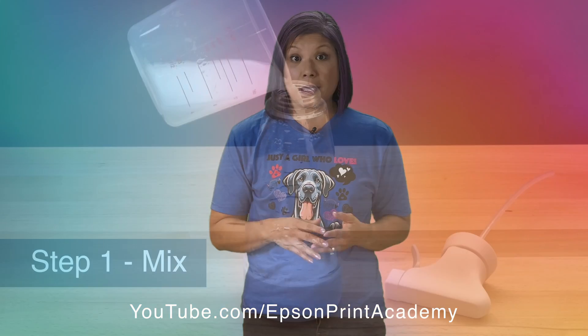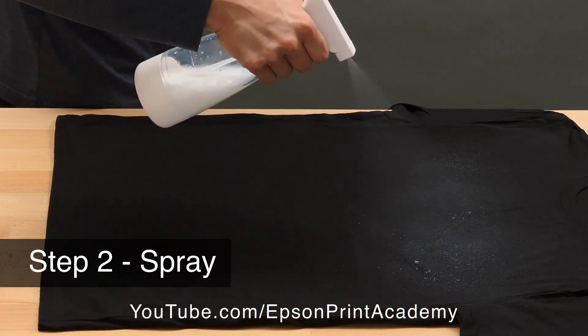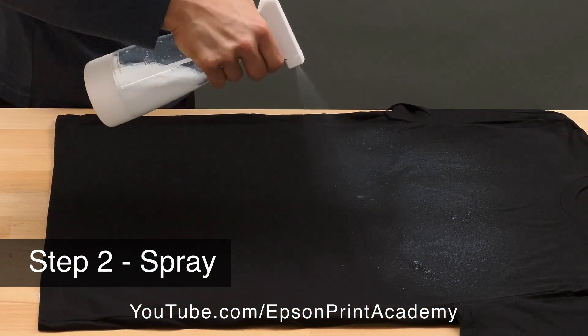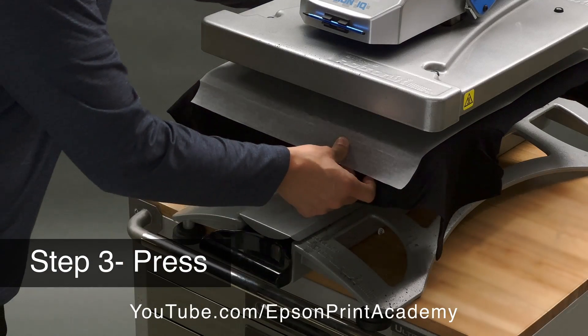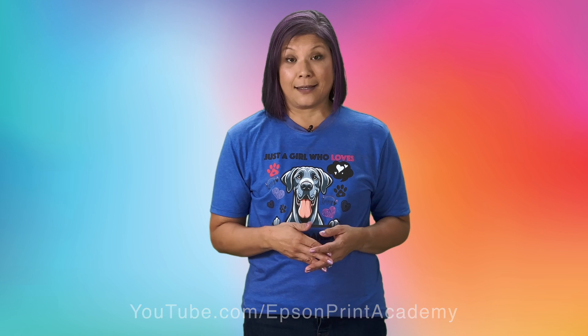Keep in mind, whenever you use white ink you will need to pre-treat your t-shirt. We have a variety of how-to videos, and one of them is how to pre-treat in three quick steps using the pre-treatment in a spray bottle. That's the method I used before I printed all these shirts with white ink.